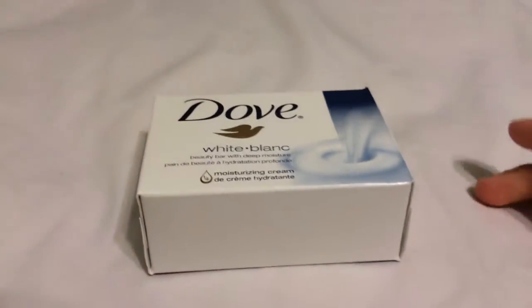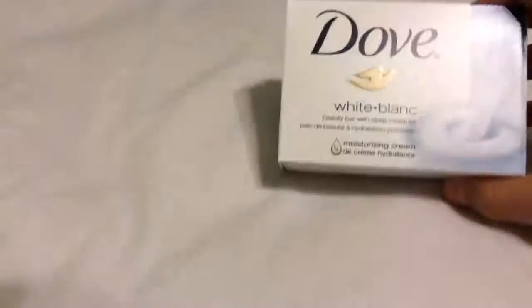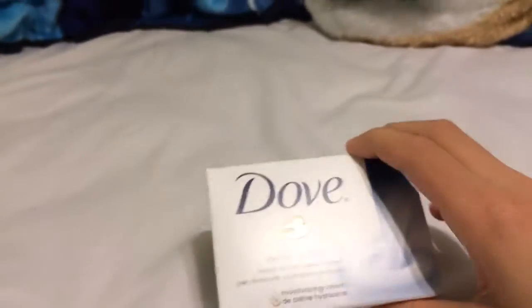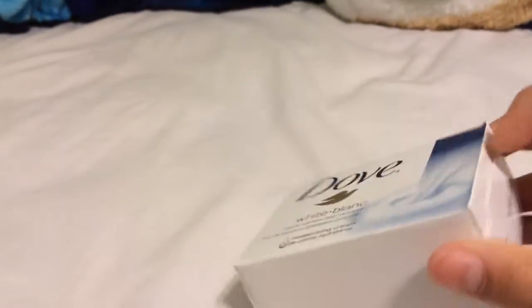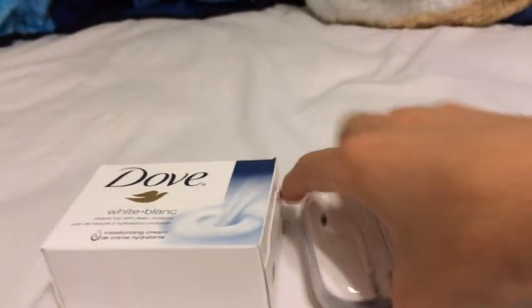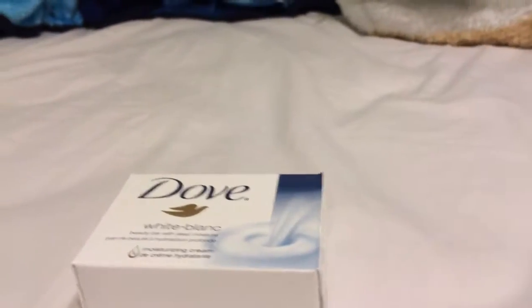Hey guys, today I'm going to be making an unboxing of Dove Soap. It's about $4 for this little box with one soap. It will come with Apple Earpods. As you can see, Apple Earpods are long.